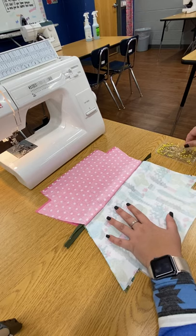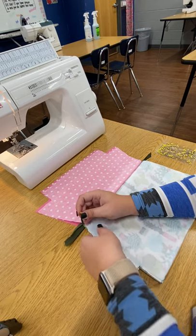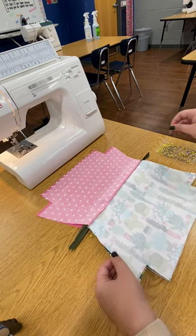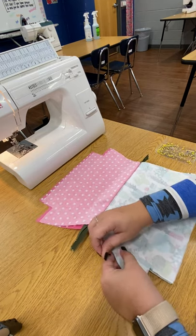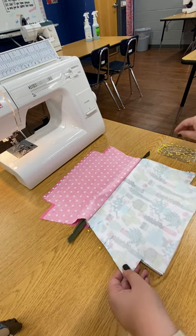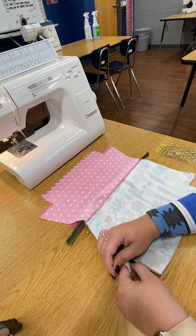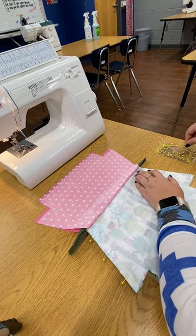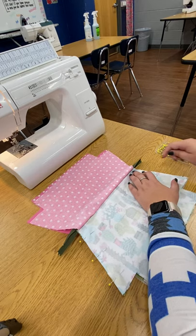We're going to pin until we get to the zipper. When you pin, as always, you want the ball of the pin to be out because when you sew you are going to pull that pin out. You'll have about three pins on each side. Make sure that your edges are lining up.